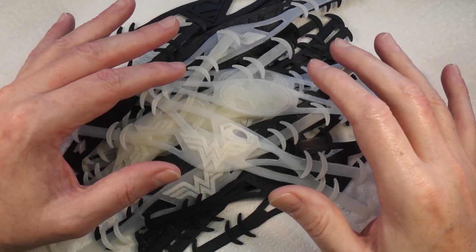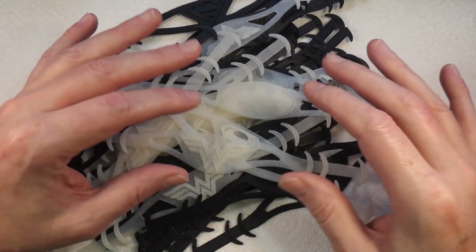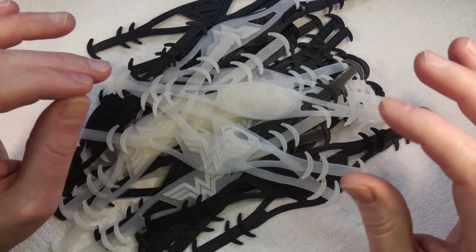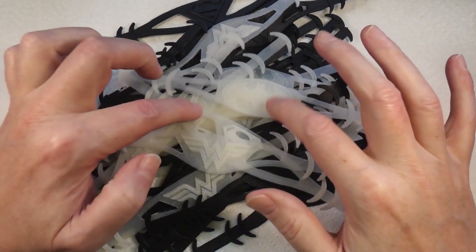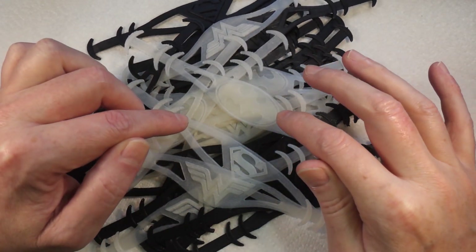The reason I'm telling you this is not so everybody goes 'oh look at him, what a great guy,' because I really hate people that try and take something like this and make it all about them, because it is not about me at all. The reason I'm showing you these is because if you have a 3D printer, this is something that you can do that will make a real difference to people.